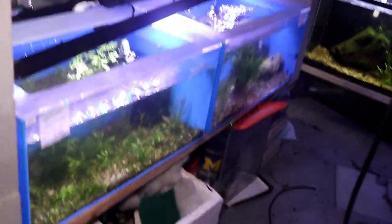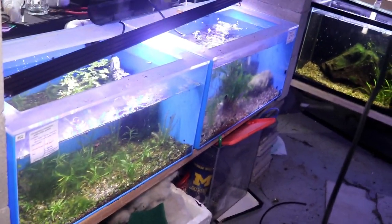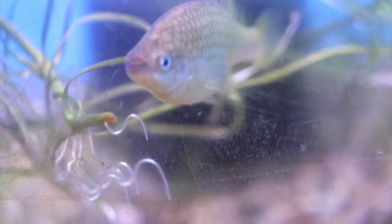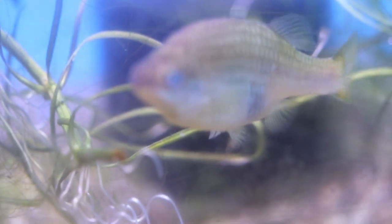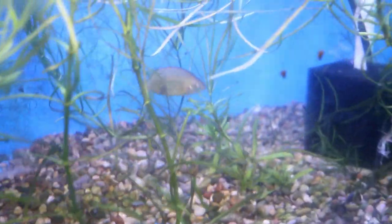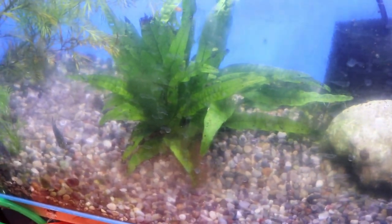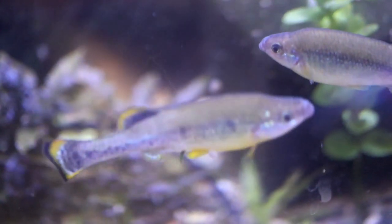Going on to the next rack here, this is my rare goodeid rack. In the first tank we have some Skiffia francesae. Going down to the bottom tank, we have the golden sailfin goodeid. Here are my two female Xenotoca eyes — they should be dropping fry pretty soon as they've been fattening up for quite a while. I'm trying to get a lot of plants in here so they don't eat the fry. There's also my Ameca splendens tank.